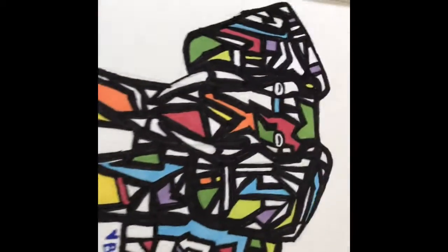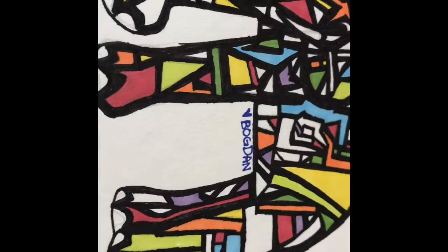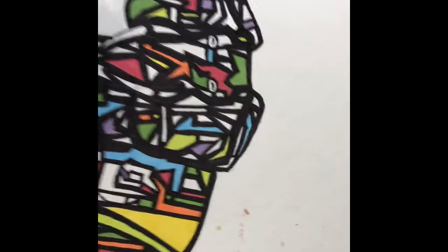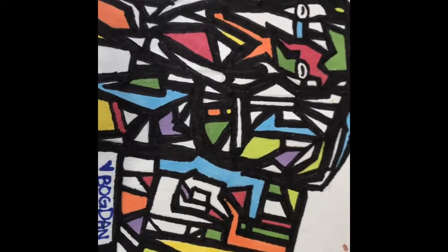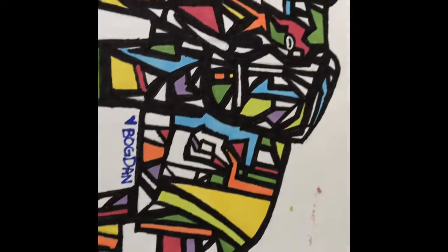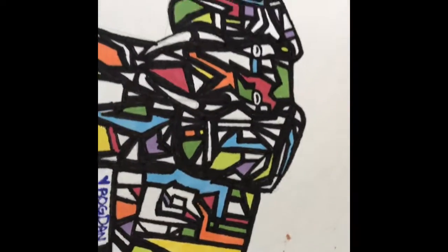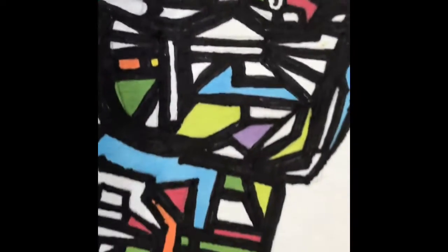So yeah guys, here's another look. I have a few hidden things for you to find. What I want you to find is an exclamation mark, an arrow, and the letter I. Comment down below if you found all of them!